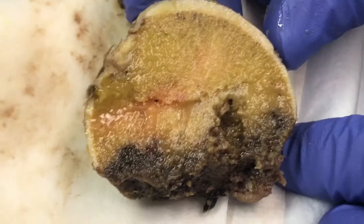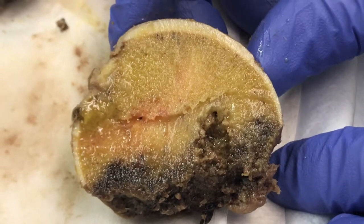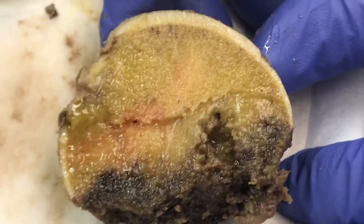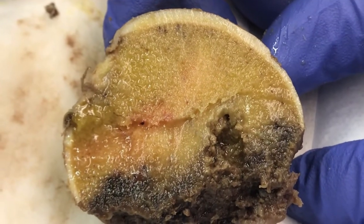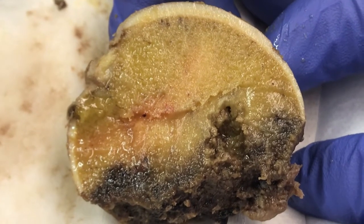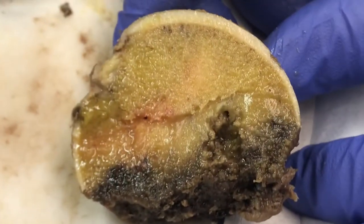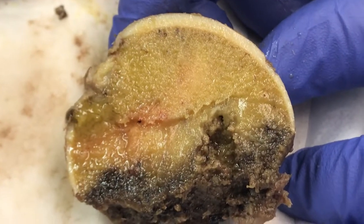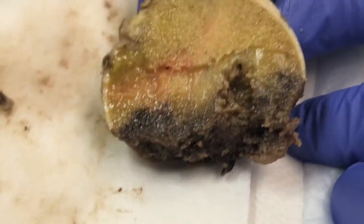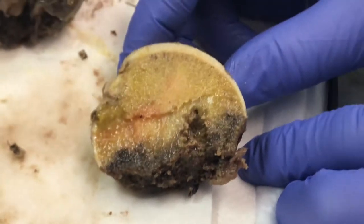One can also get a pathologic fracture, where it could be a fracture through a bone lesion. So we're looking for areas in the bone that look a little bit different. Here, we see the bone is just pretty much uniformly the same color and texture — yellow — with no areas that look different. So based on our gross inspection, this looks like a run-of-the-mill fracture, and we'll take some sections.